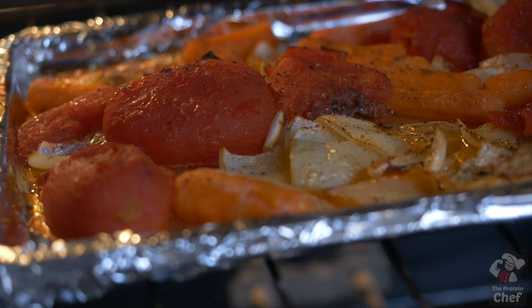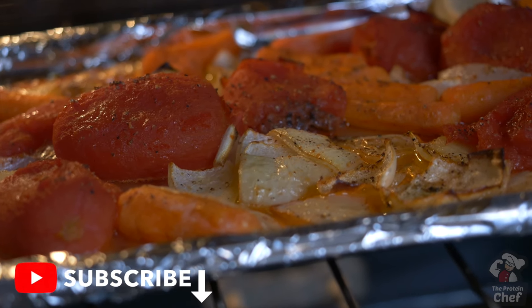Finish with a little salt and pepper, then put your pan into the oven at 375 for around 50 minutes, or until they're roasted.